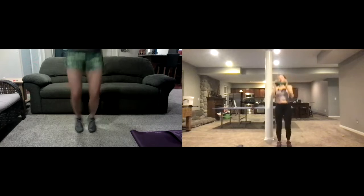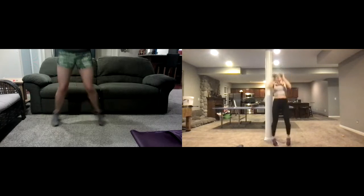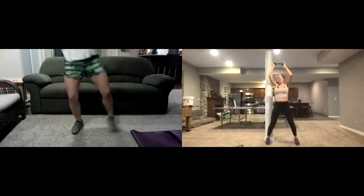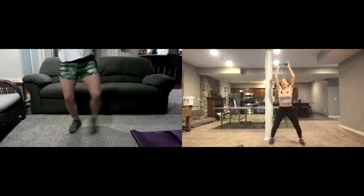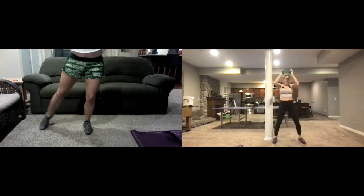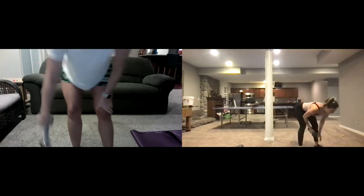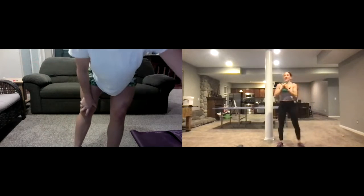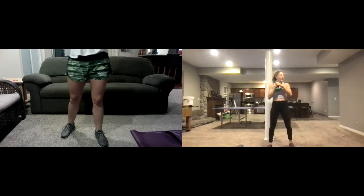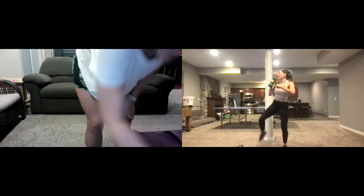If you need to bring it down to lower intensity, just step the jacks. Keep going — up and down. Three, two — and then take a break. Now we're gonna hold one weight, come down, and go into a side punch.